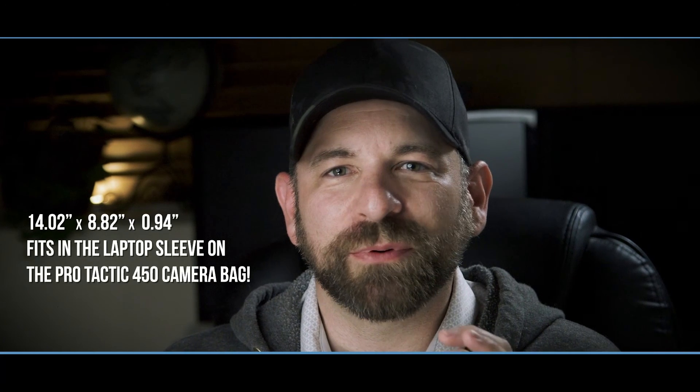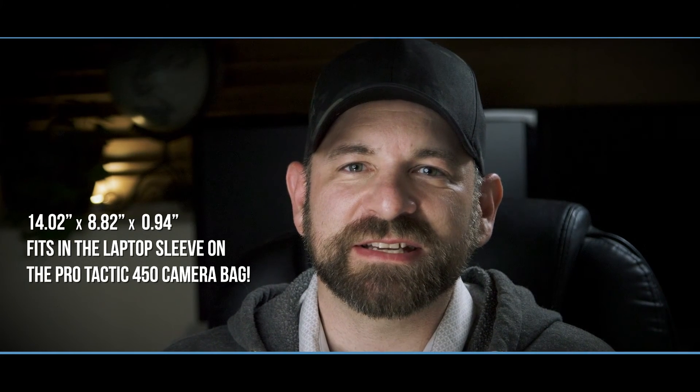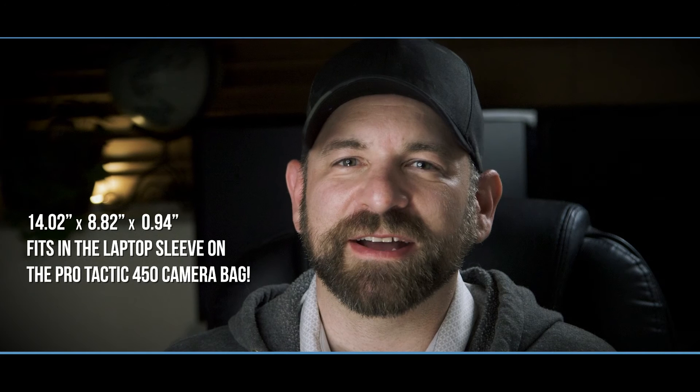Size-wise it's 14.02 inches wide by 8.82 inches deep, goes from 0.94 inches thick at the hinge to 0.91 inches thick at the front, and it weighs in at a hefty five and a half pounds — so you'd better start working out.